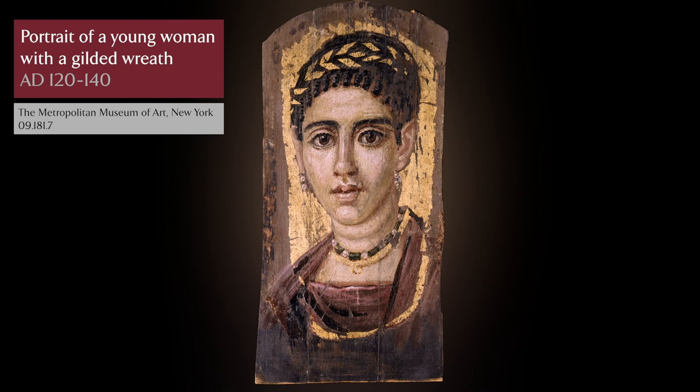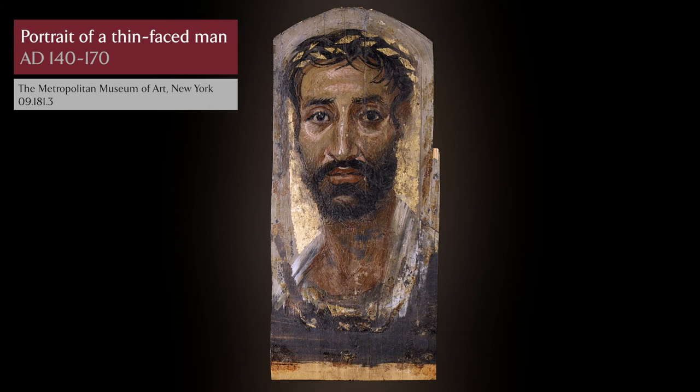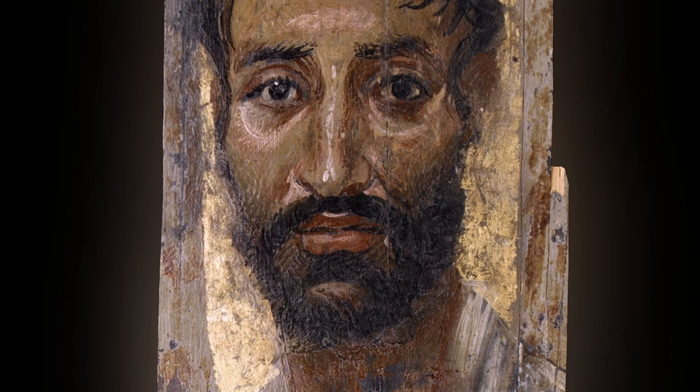Most mummy portraits are painted on wood, some are actually painted on linen or papyrus, and they date to the 1st to the 3rd century AD when Egypt was part of the Roman Empire. About a thousand survive worldwide, some attached to mummies and others as detached portraits.